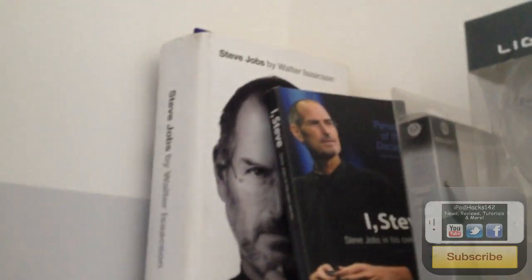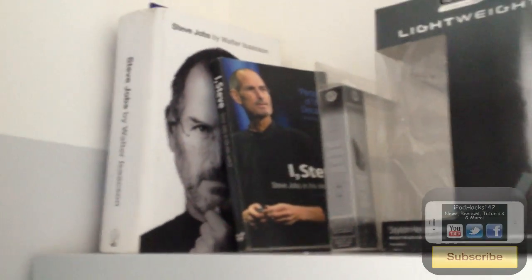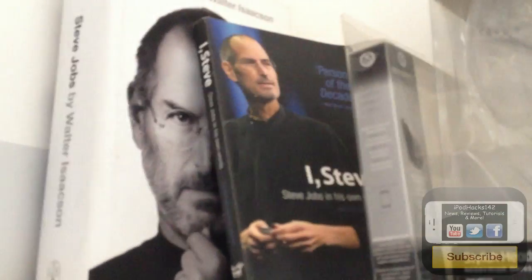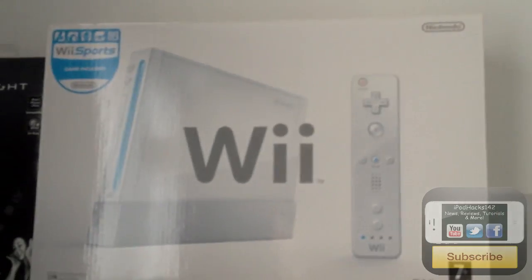Here's my bed — just a normal bed. We've got some more shelves: up top there's the Steve Jobs biography and another Steve Jobs book that shows a timeline of his life and what people said about him. There's also a box for an iPod Touch 2G case, some Technica headphones, and a Nintendo Wii box.